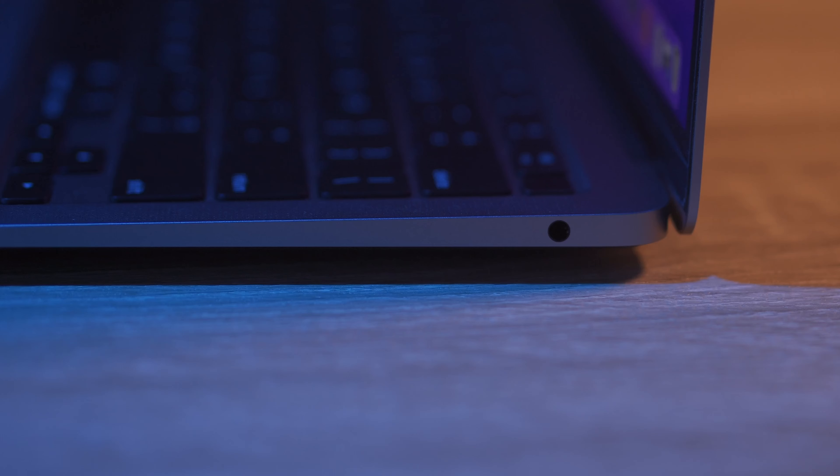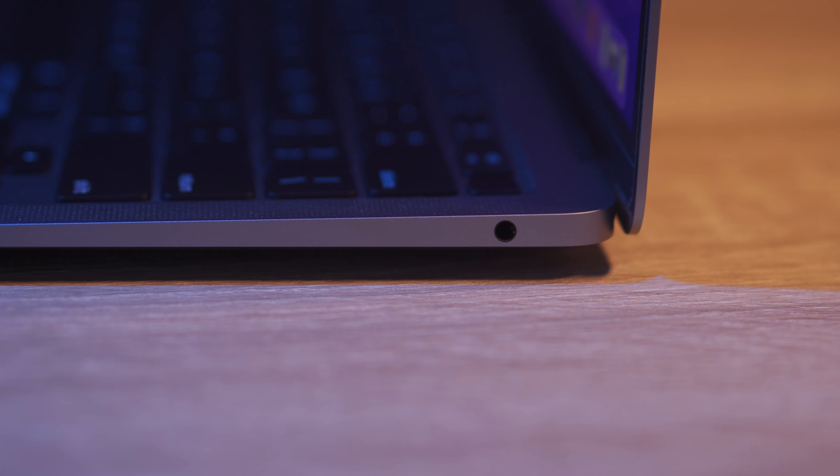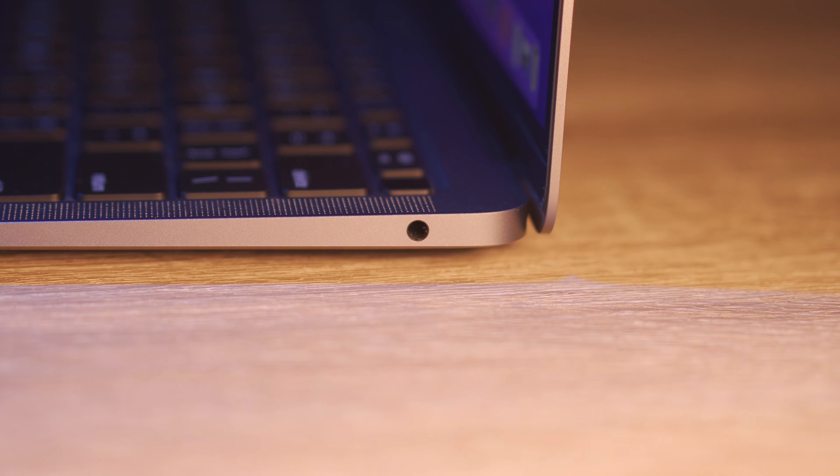It has a 3.5mm audio jack, and I must say a big thank you to whoever in the design team fought to keep it on this MacBook Air. On wireless connectivity, the machine comes with Wi-Fi 6 and Bluetooth 5, which many people have complained about including Snazzy Labs. Personally I haven't found that as an issue since I don't use Bluetooth-connected devices independently with this MacBook Air — I'm already signed up for the dongle life. For those who want to know more about this, check out the video from Snazzy Labs.